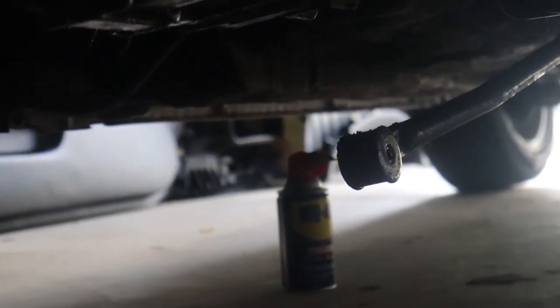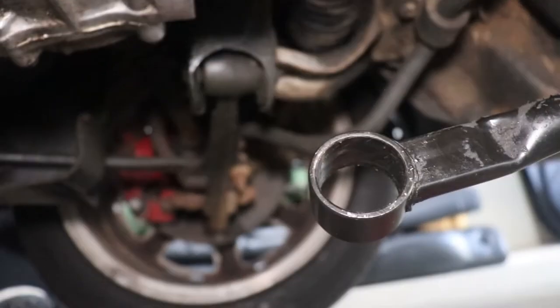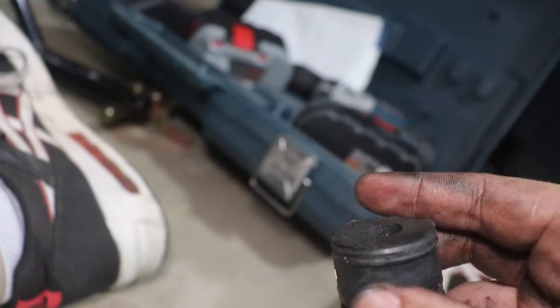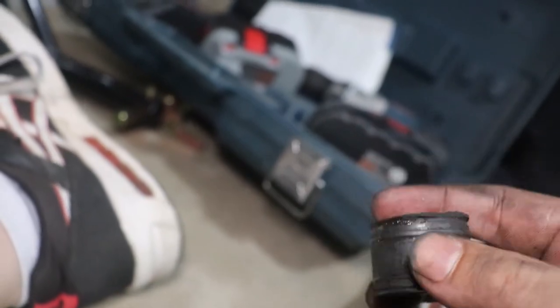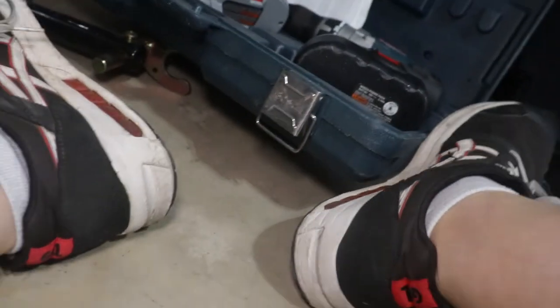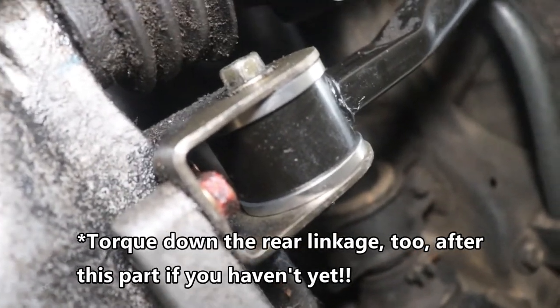I need to dig out those rubber grommets and replace them with aluminum ones. I got it out but it took a good while — I had to get a razor blade and cut off both ends so it could slide through the hole. That part might be hard or easy depending on the condition of yours. Slap on the new one, bolt it down, and it's solid.